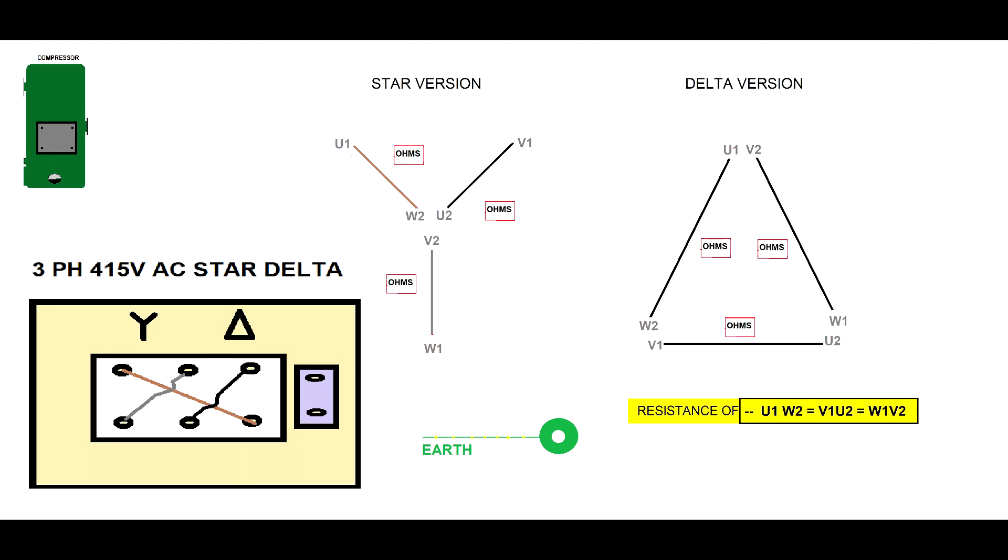Now let's talk about star-delta compressors. With these systems, you have an option: you can configure them in star or delta, or you can use an automatic transition from star to delta. For this, you will need contactors and time delay relays. I will explain how these things work, but for now let's see how we can investigate this type of system.